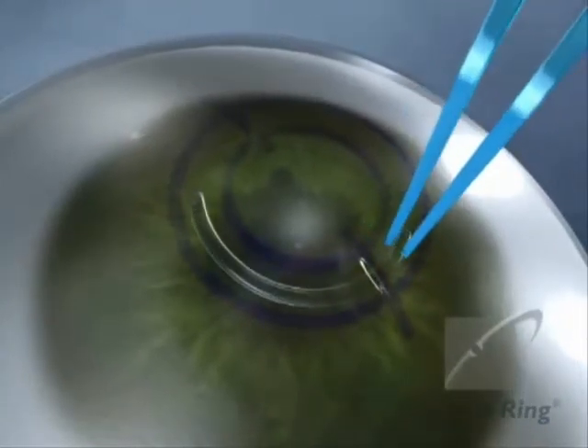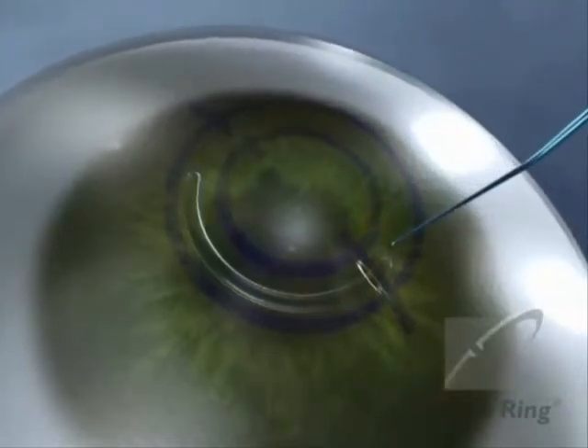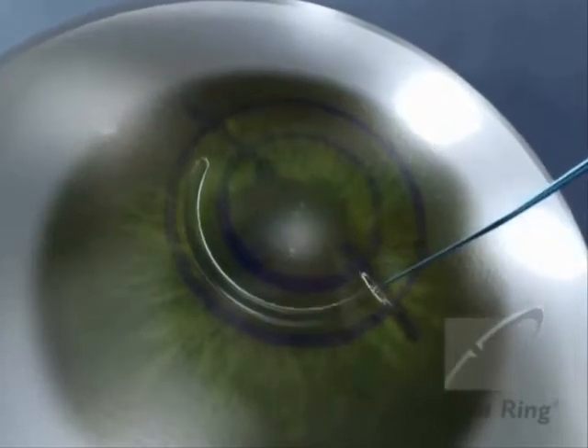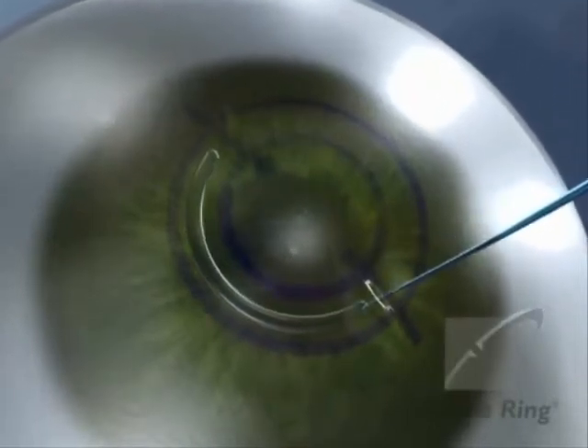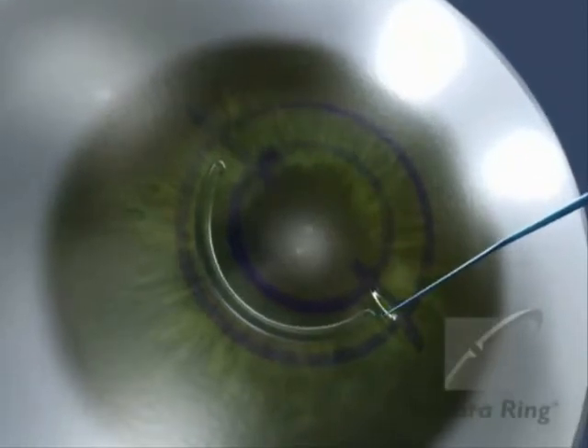Use the Sinsuke hook in the orifice of the ring to push the ring into the tunnel. The ring should finally rest at least one millimeter of distance from the incision. Repeat this procedure for the implantation of both segments.